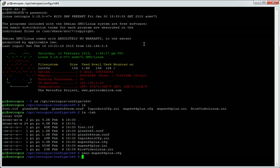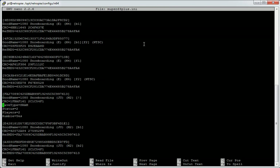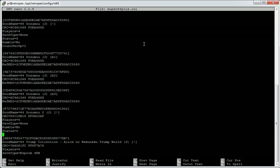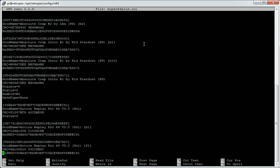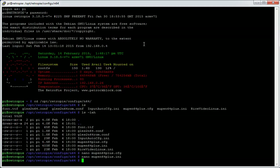The next file is mupin64plus.ini. This is ROM-related — it has a series of ROMs with what I'm assuming are checksums to verify the ROM is valid and expected. Any game listed there should run okay, but you wouldn't need to change this and probably wouldn't want to either, as it would likely cause problems.